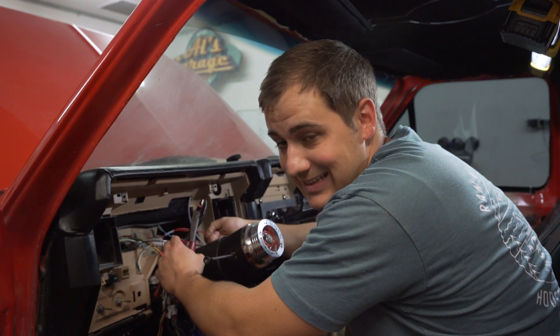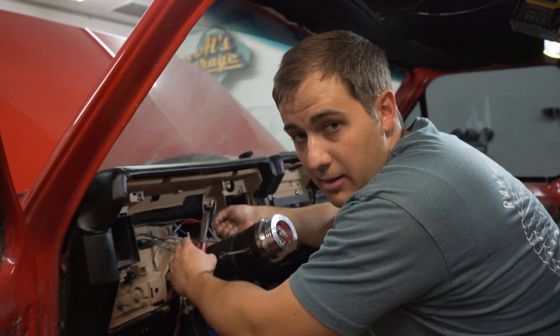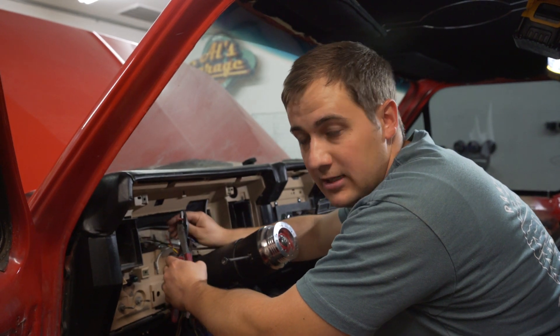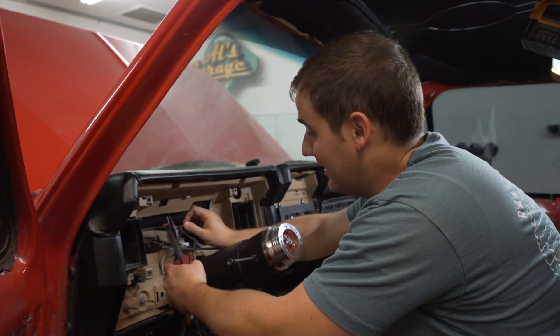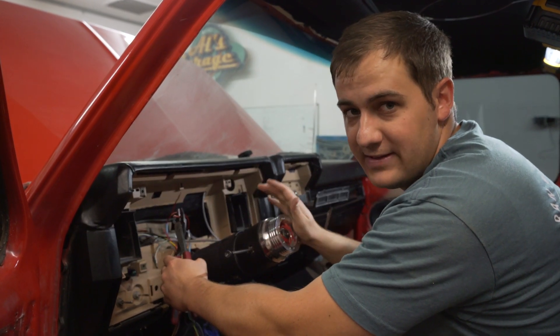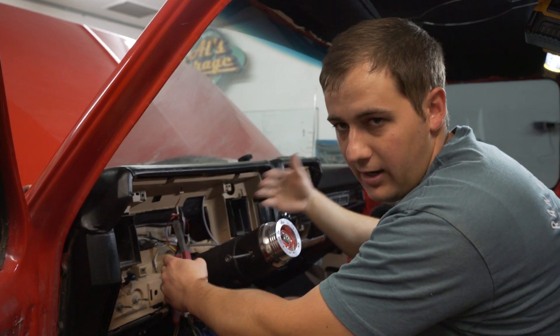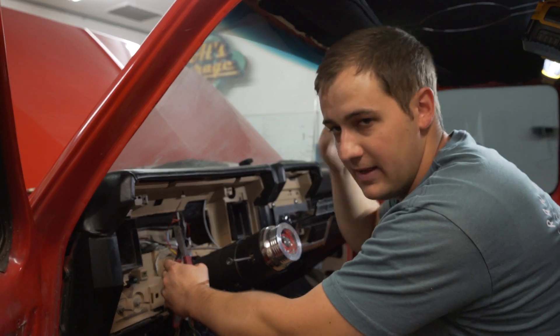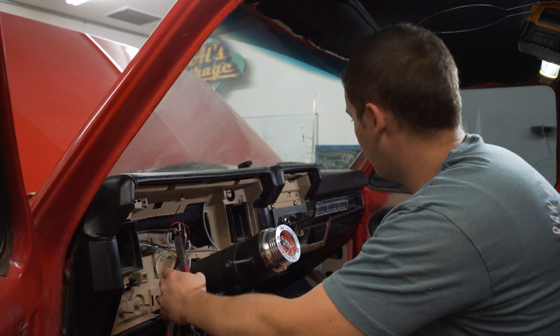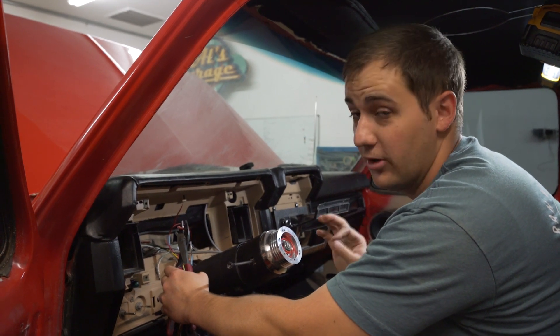We finished up the gauges. Got our GPS in, got our dimmer knob in, and we'll just finish up the last few butt connections and then put our gauge cluster back in. We've got our Forever Sharp steering wheel — just got the adapter on. It's so much easier to work here without a steering wheel in the way. Once we finish this, we'll screw down our dash pad and our interior is almost done.